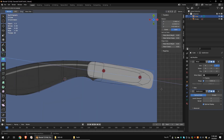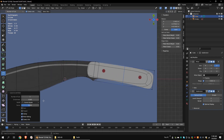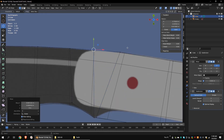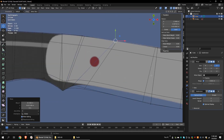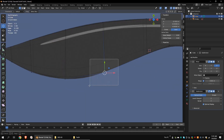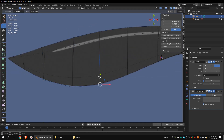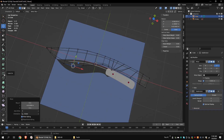Select these vertices and extrude them all the way to the end of the handle. Using the loop cut tool, add some loop cuts. Move the vertices to match the blueprint. If you feel that there are not enough loop cuts, add some using the loop cut tool. Add another loop cut in the middle.